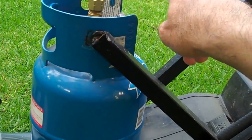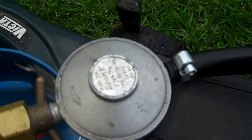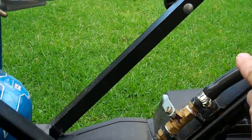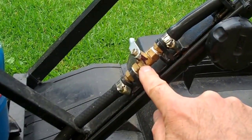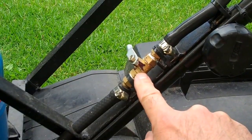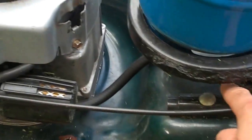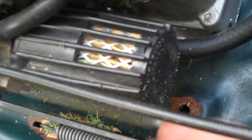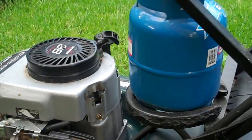I've used a normal barbecue regulator from a standard barbecue grill — it's 2.8 kPa — and it runs via the normal barbecue hose, held in place with cable ties at various locations, to a gas valve which I use to switch it on and off. That then provides the flow of gas through a fire-rated automotive fuel line back into the carburetor, to the place where the normal petrol line would go.